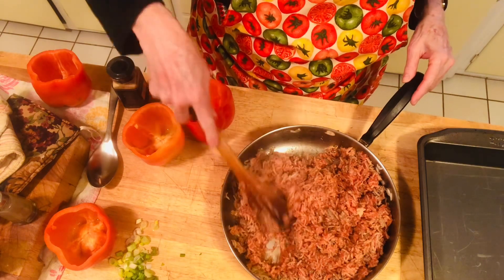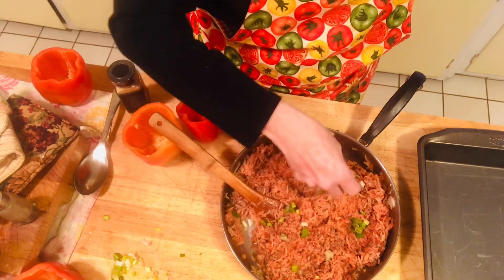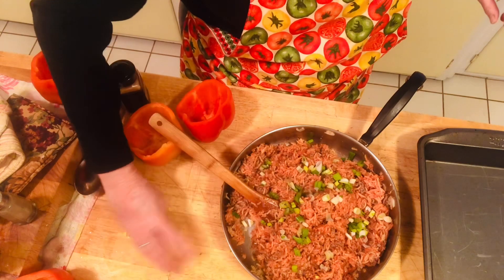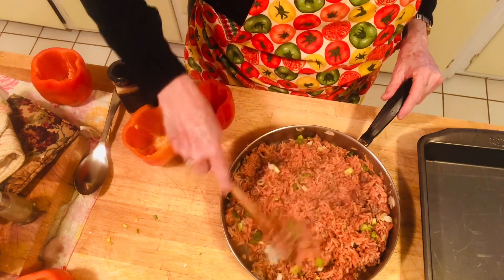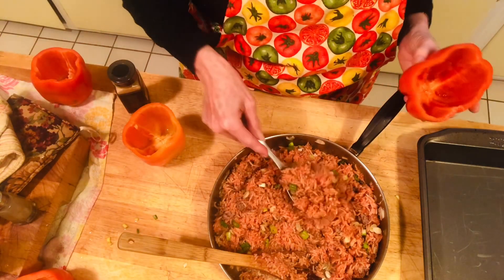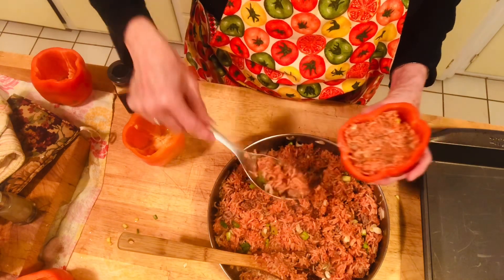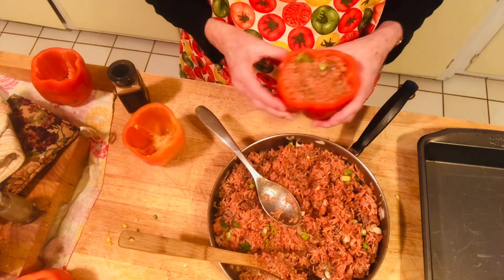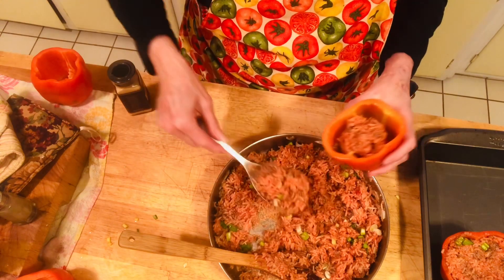Taste the filling before you stuff your peppers to make sure it has all the flavors you want. The last step is I add either parsley or some kind of greens — I have some green onion, so that's what I'm going to add. That's my last ingredient. Now after everything's blended and you have everything you want, you can also use parsley, but I don't have any today. Take your peppers and a spoon and stuff them almost to the top. Make sure you get all the water out of them — if there's any water left, just pour it all out.